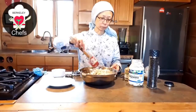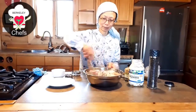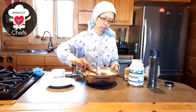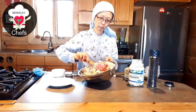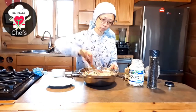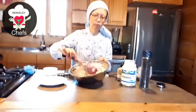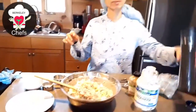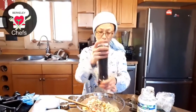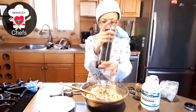It's coming together and it looks nice — creamy and delicious. Now we can add a little crack of black pepper and a couple of squeezes of lime.